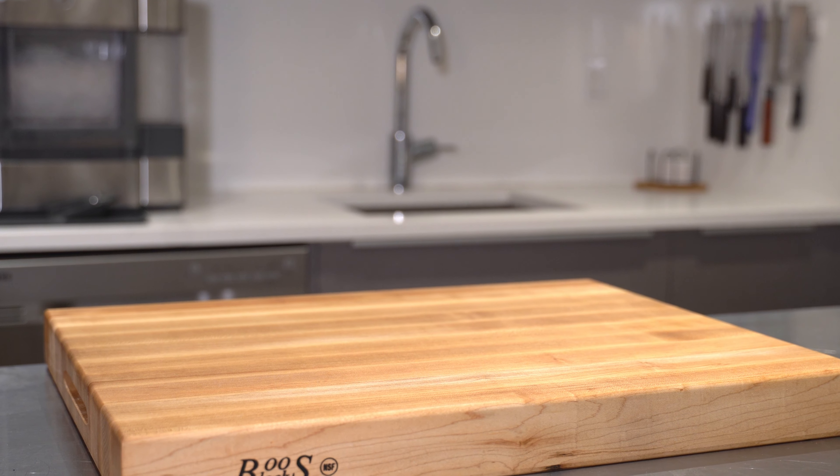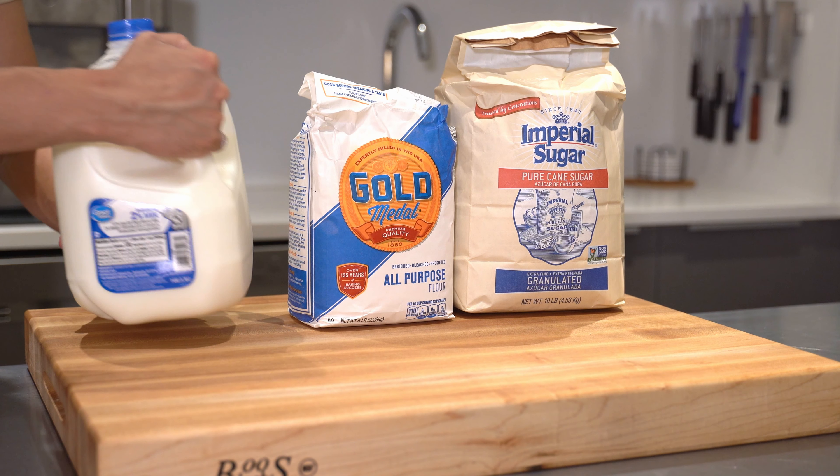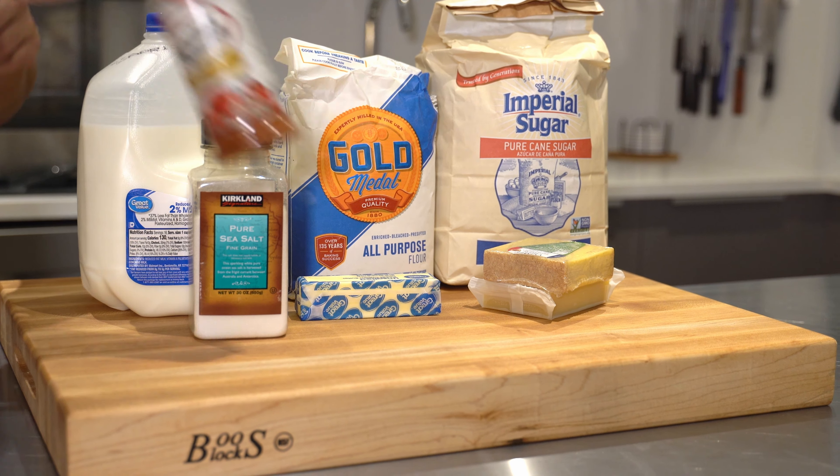For this recipe we're gonna need some sugar, some all-purpose flour, whole milk, salt, unsalted butter, some comté or gruyère cheese, paprika, nutmeg, cayenne pepper, and some eggs.